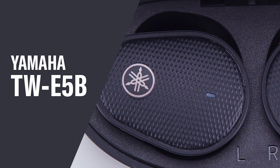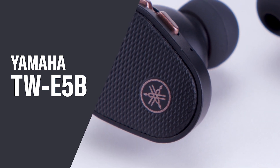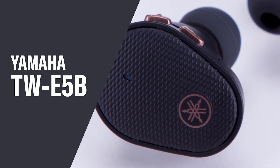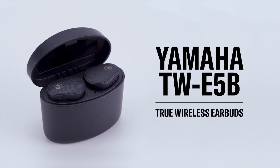The Yamaha TW E5B are true wireless earbuds that feature dynamic realistic sound, from elegant highs to powerful lows. In this video, we'll help you unbox and set up your earbuds.